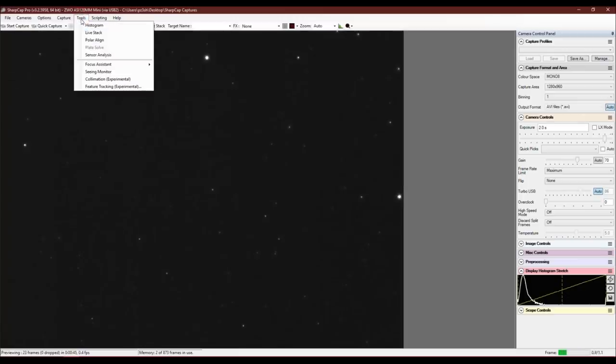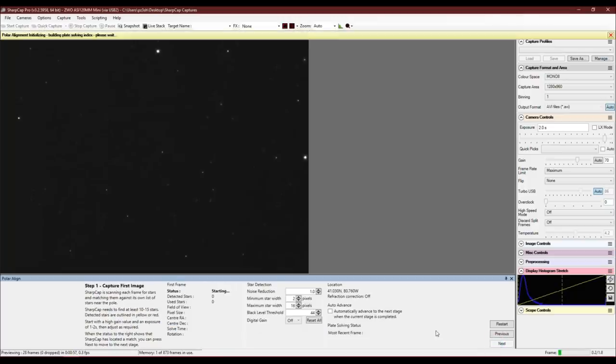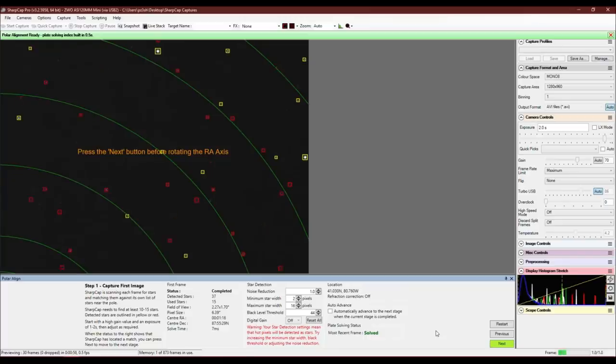With all that done, go to Tools and click Polar Align. SharpCap will do a process called plate solving — it looks at the stars on screen, uses an internal database, and figures out which direction it's pointing based on star distances. You're looking for a 'Solved' indicator in green in the lower right, confirming SharpCap can detect enough stars to continue. Provided you're pointed pretty close to the North Star, you should be fine.